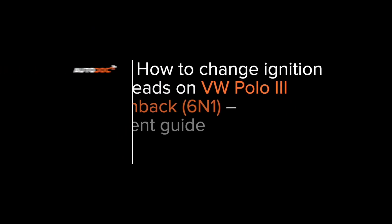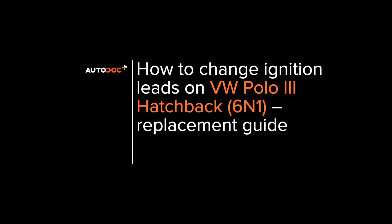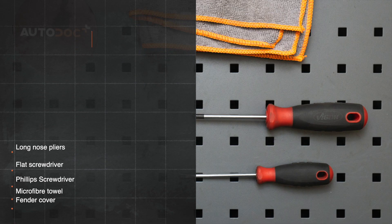Hi everybody! Here's the latest installment of AUTO DOCKS video tutorials on replacing car parts.